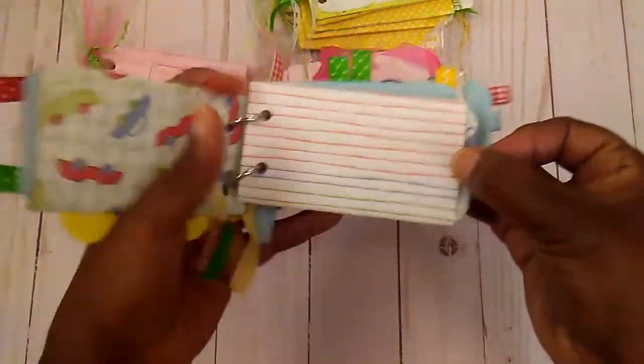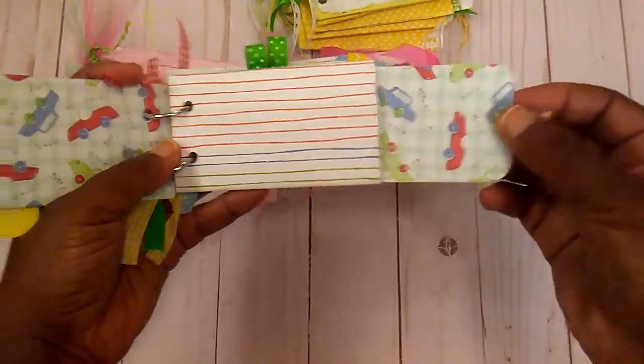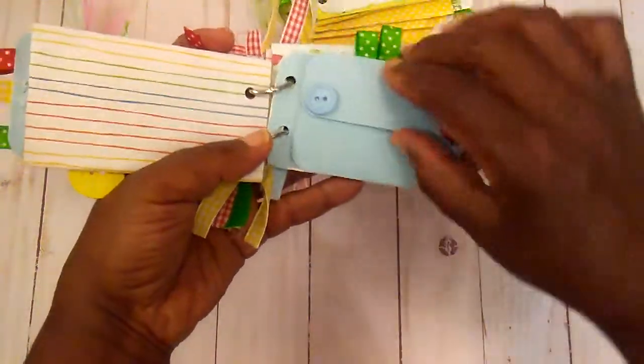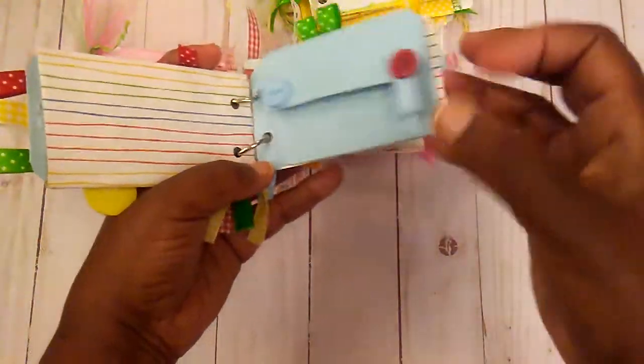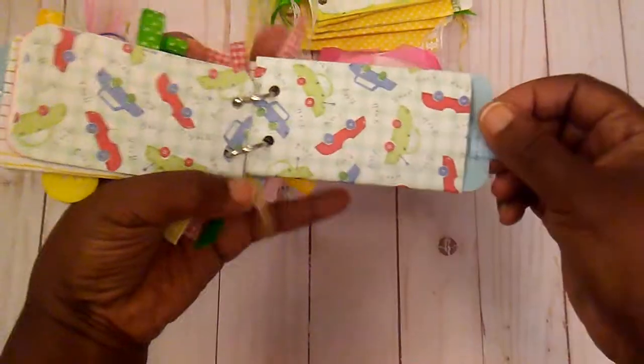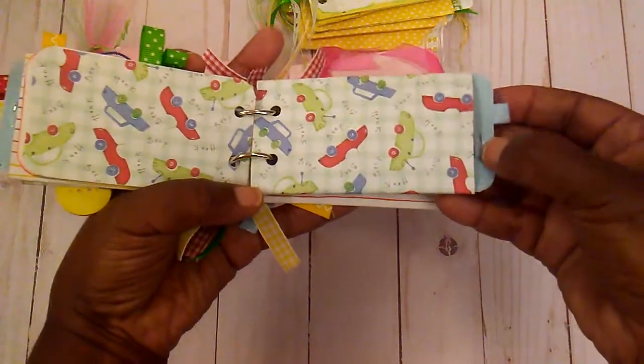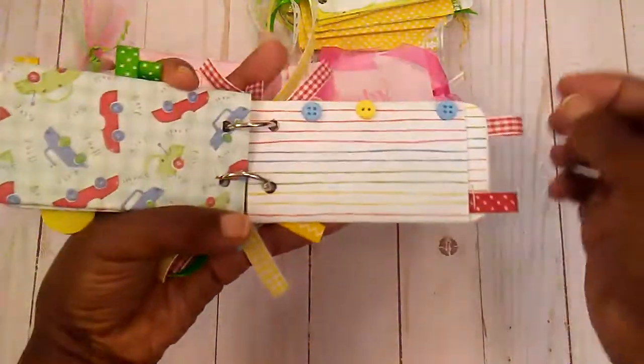There were pockets where you could put little journaling cards in. You had little flips if you wanted in here. I would always tell my customers you could just write little notes on it and give it to somebody, or put money in the little pockets if you wanted to.